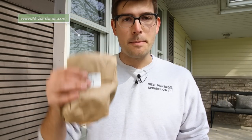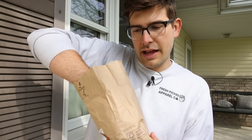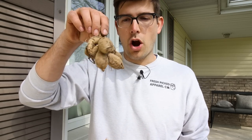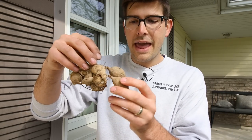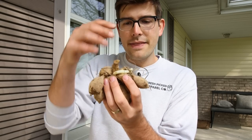We sell dahlia tubers over at migardener.com, and this is how you're going to receive them. Any reputable seller of dahlia tubers should sell them in a really well-ventilated paper bag, mesh bag, or burlap bag so they don't rot. When you get them, they're going to look like this. Dahlia tubers are crazy — they look kind of like a hanging bunch of coconuts. These dahlia tubers here have several tubers on this bunch.